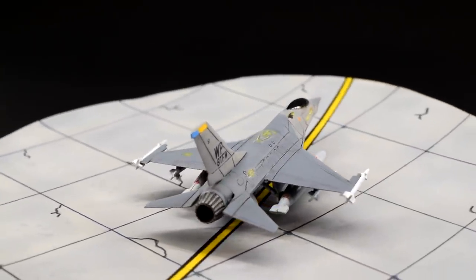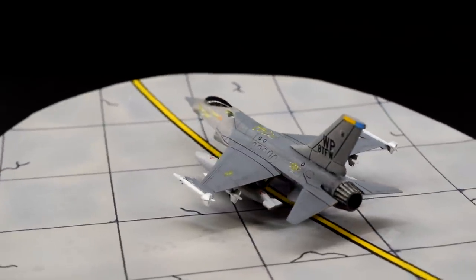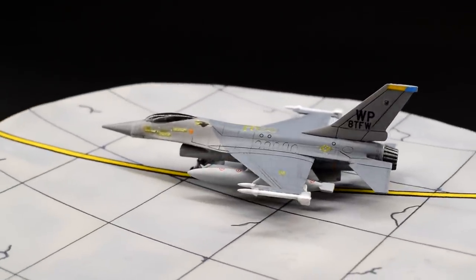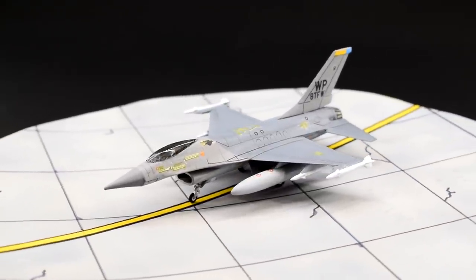Either way though, this one is done, and every time I look at the weird F-16 sitting on my shelf, it helps to remind me that modelling is not just about accuracy. It's about enjoyment and self-development. After all, what would the world be without a little weird in it?